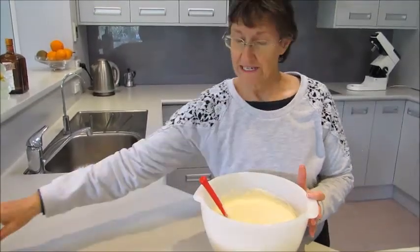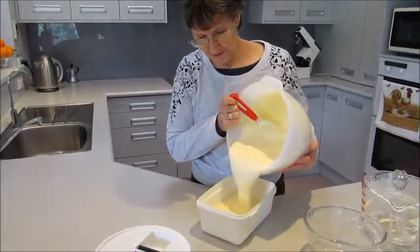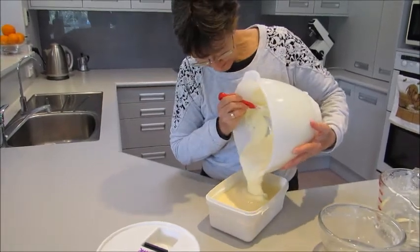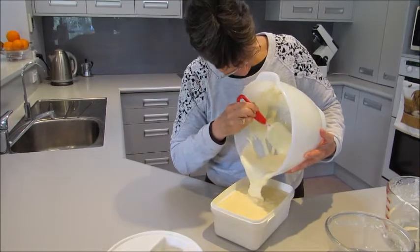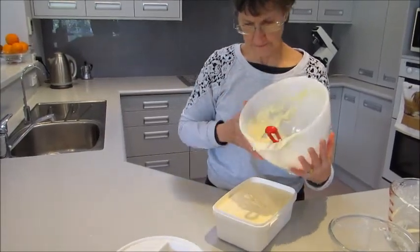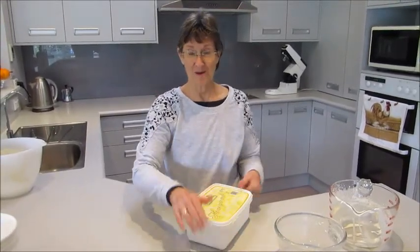As soon as it's all mixed in, just pour it into a container for freezing. I've made this recipe several times and it nearly always makes exactly two litres. Then you just put it in the freezer — there is no stirring required.